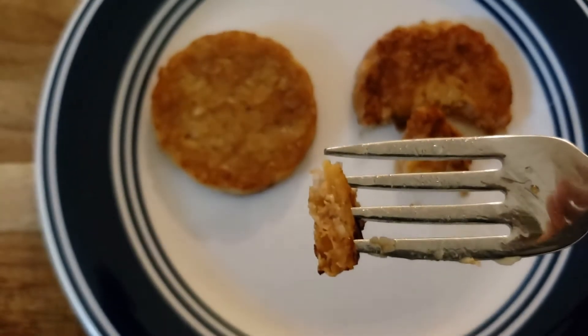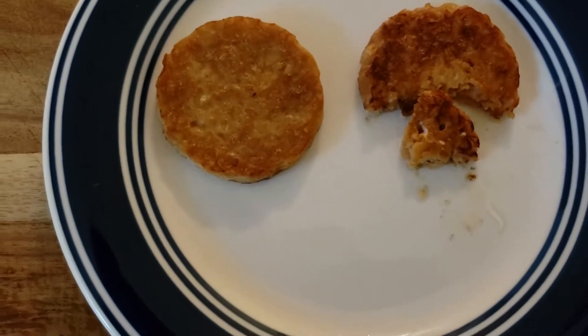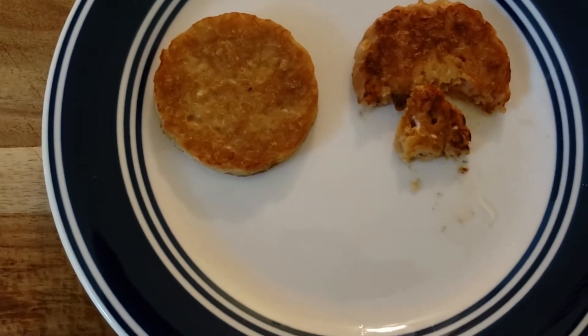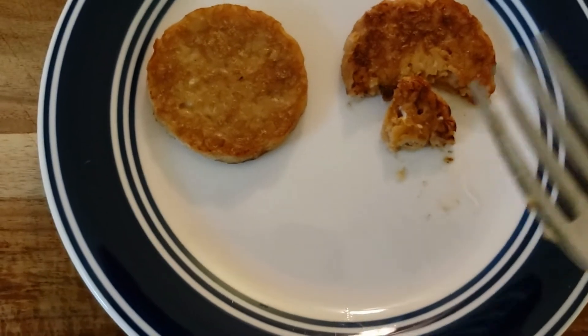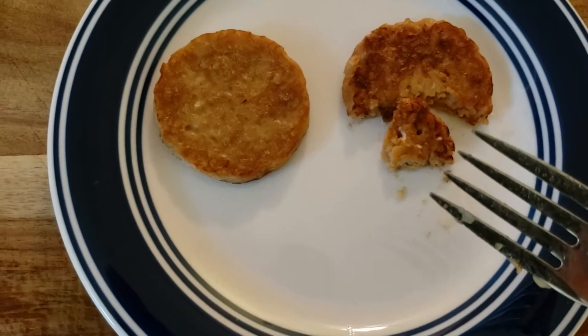Nothing surprising there. Hopefully I don't die. Okay, wait a second. This is Nick from the future. I want to do a little bit of explaining here. What I'm trying to do is grow some mushroom on brown rice and fry it up in a skillet like a steak.